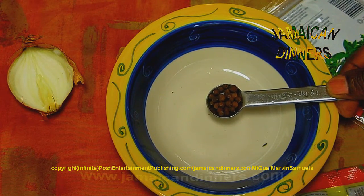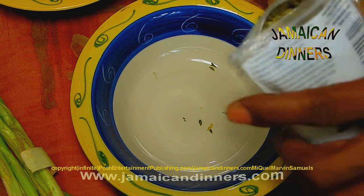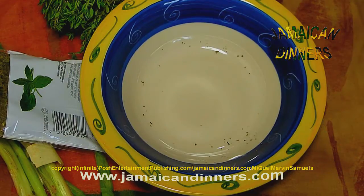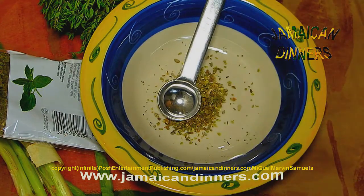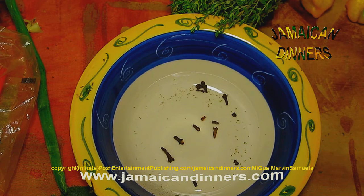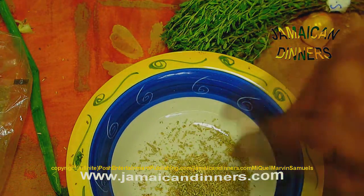Half a teaspoon of cremento seed, one tablespoon of dried parsley, one tablespoon of dried basil, one teaspoon of oregano, one teaspoon of marjoram, six whole cloves. This is dried rosemary — grind it up as fine as possible — one teaspoon of rosemary.